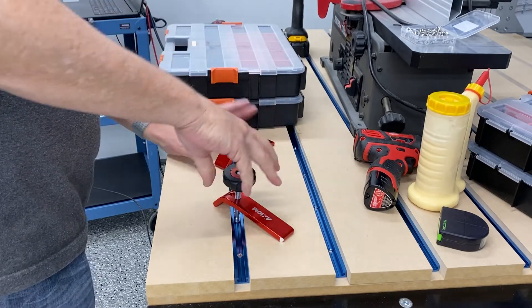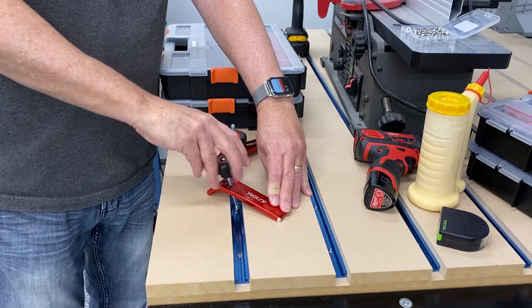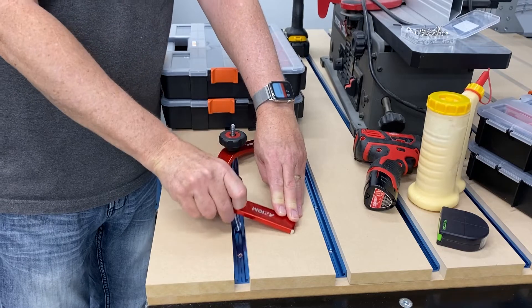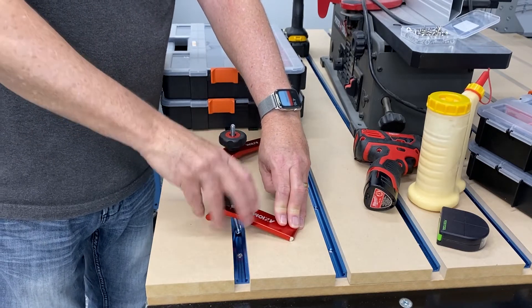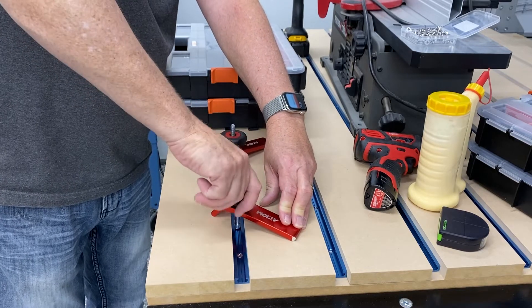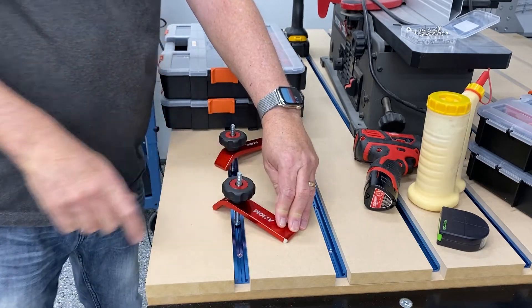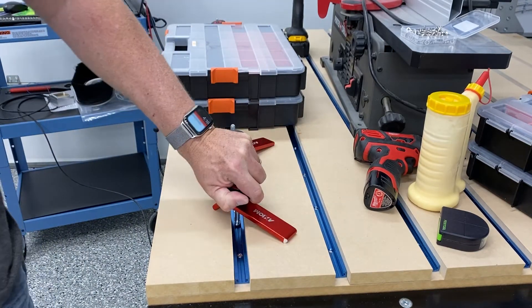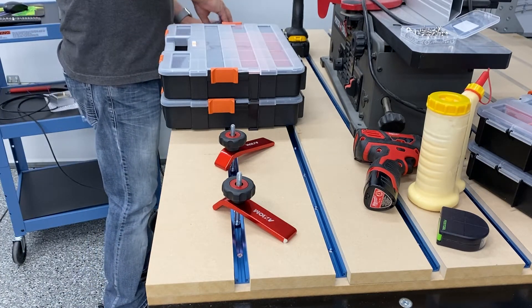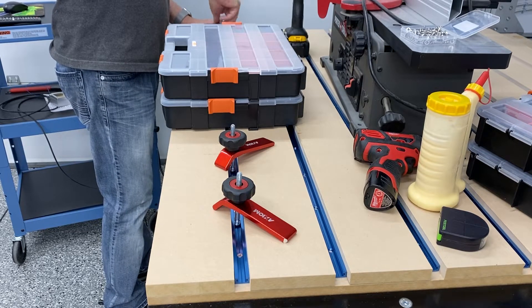Here you see me positioning those parts bins to hold the center of the MDF strip down, and I'm tightening the t-track clamps down to hold the MDF in place along the edges. Remember, once you get this in place you're going to be surfacing your spoil board. So if there are some hills and valleys in your MDF, you can get it perfectly level with your gantry. Once you get your spindle trammed correctly to the gantry, it will cut correctly and everything will be perfect and level.